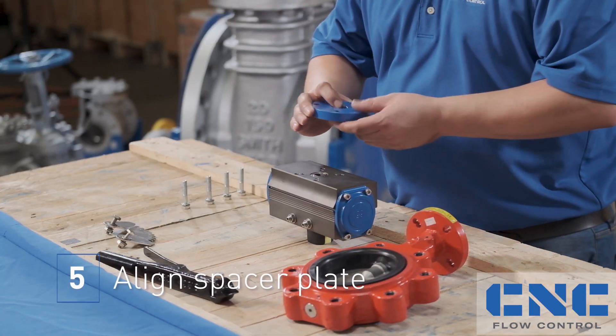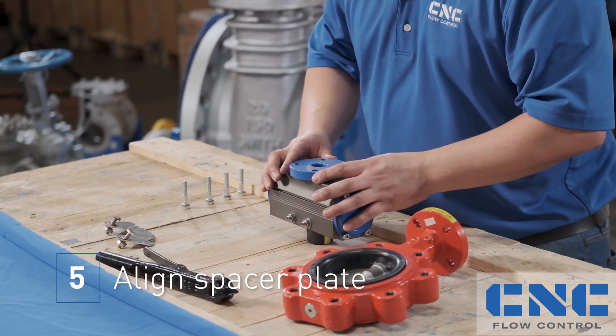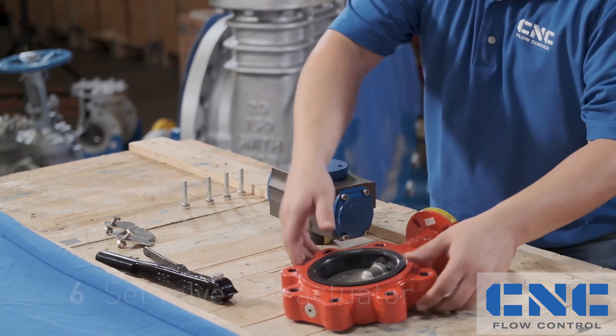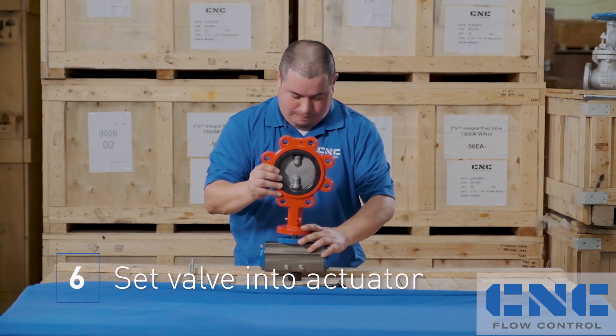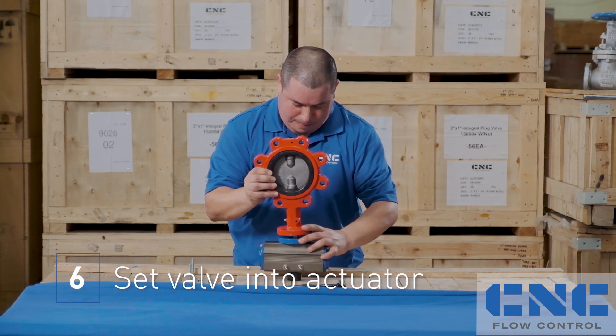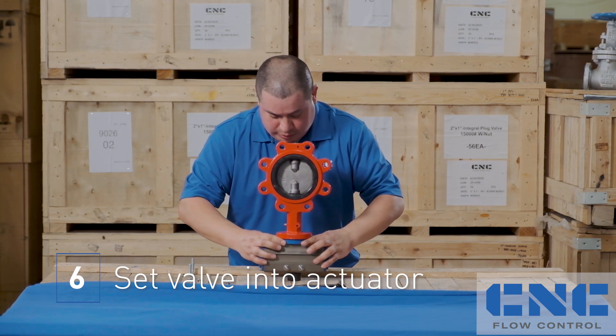Next, you'll set your spacer plate that is part of the assembly — line it up, set your butterfly valve, and line it up with the thread holes.